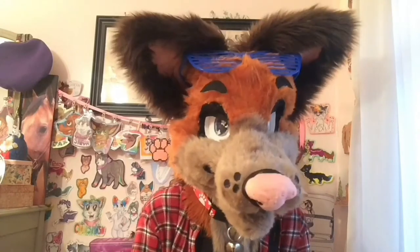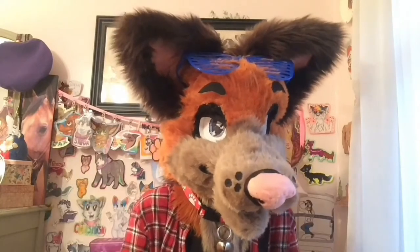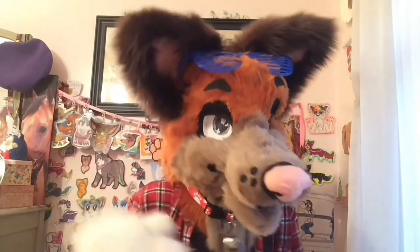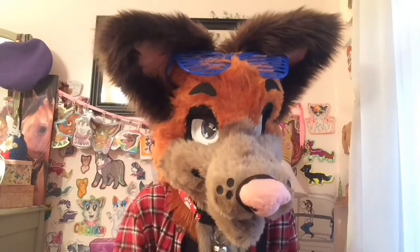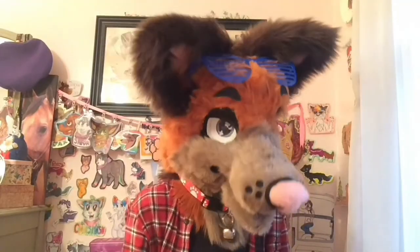I'd recommend ordering online, but you gotta be careful. When I was ordering online, I needed a color — it was supposed to be his orange. When I got it, turns out it wasn't. Luckily, I actually did need a dark brown, so I just used it for that. But be very careful, because sometimes the pictures don't add up. That's why you need to order a test swatch first. It could cost like an extra two-ish dollars, but it'll ensure you don't buy a whole yard of the wrong color of fur.